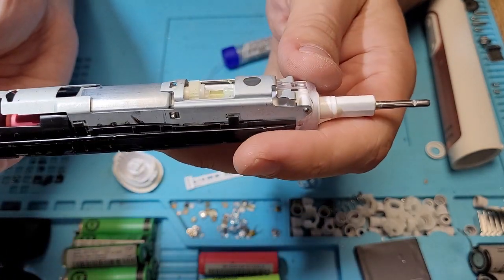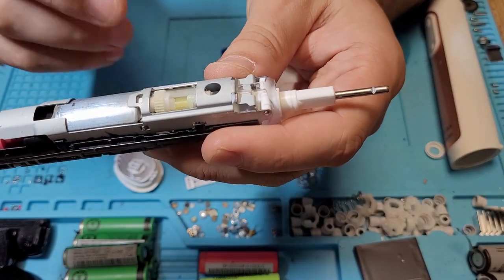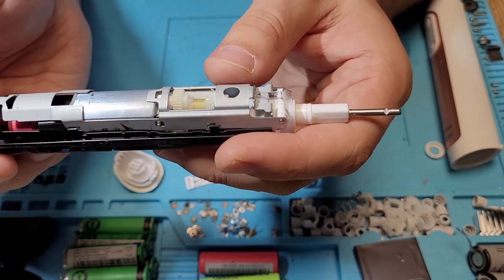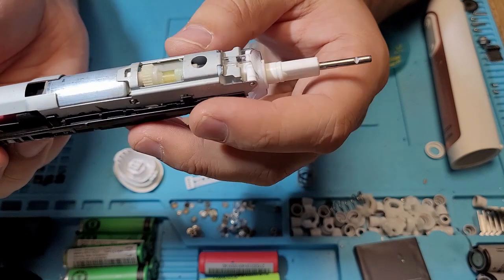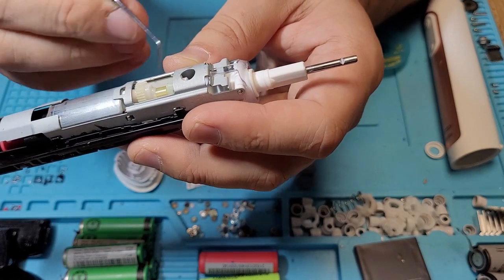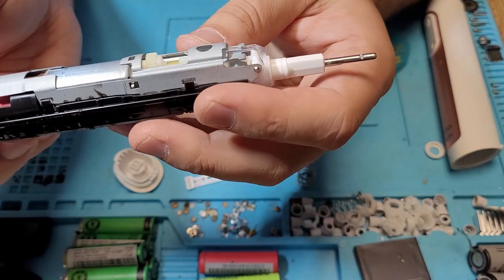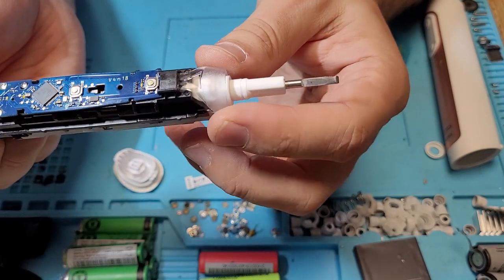Nothing fancy — quite old technology that Oral-B uses, present in all of its older toothbrushes. This technology is quite good. I saw one teardown of this mechanism where the guy was very impressed with all the overengineering, as he called it, from the German manufacturer.